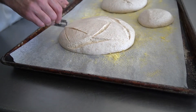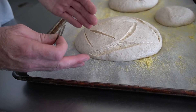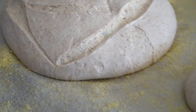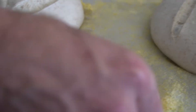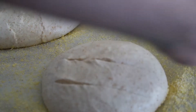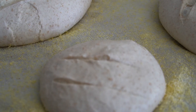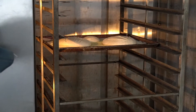We'll be scoring the bread — cutting it with a blade. This allows the moisture built up inside the bread to escape from one certain spot and also makes cool designs on the bread. We use a sharp razor blade. Our oven is set to 480 degrees, and we're going to add some steam to keep our crust performing the way we want.